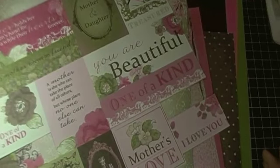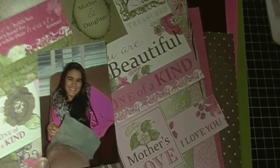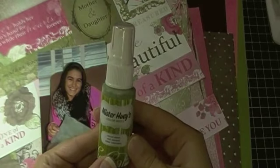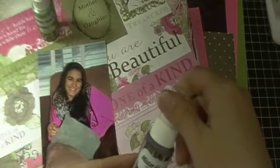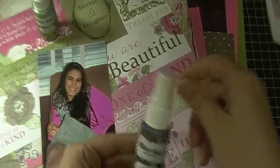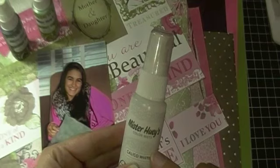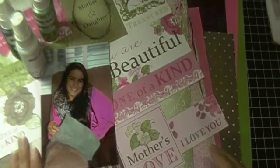As far as embellishments go, I've selected a few Mr. Hueys — I'm not sure which ones I'm going to use. The first one is Estate Green, the next one I pulled is Dark Calico, and the last one is Calico White. I will be using one of them, I'm just not sure which one yet.